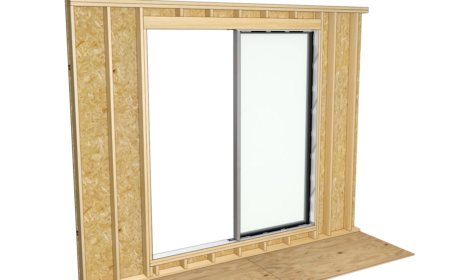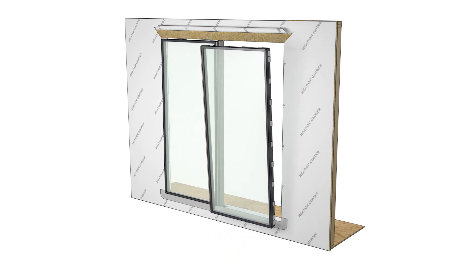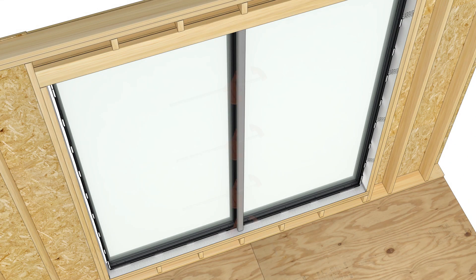Remove the clamps and set the next unit in the opening. With the tube steel tight against the step in the second unit's frame, clamp along the mull.